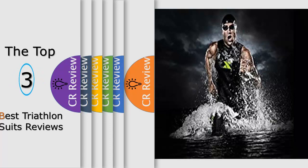Hello viewers, we have brought to you the top 3 best triathlon suits review, powered by This Critics Review.